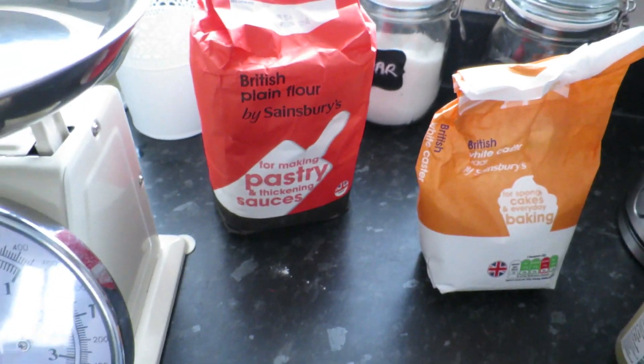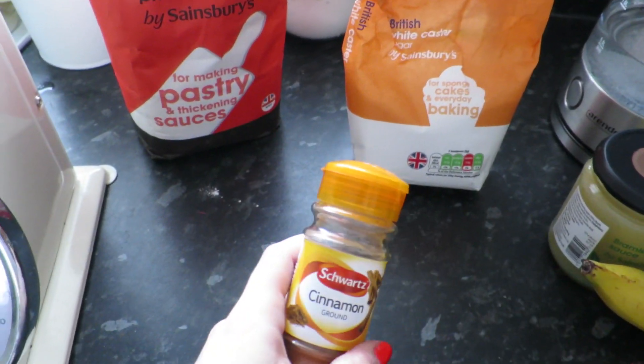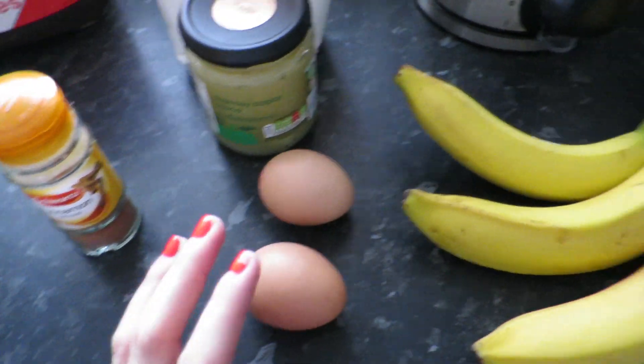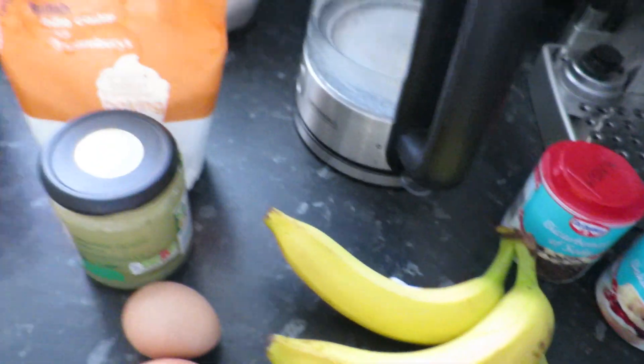I'm going to give that a go and show you how I get on. These are the ingredients I need: plain flour, caster sugar, cinnamon, apple sauce, three bananas, two egg whites — I'm not sure how I'm going to separate them yet — and then I've got bicarbonate of soda and baking powder.